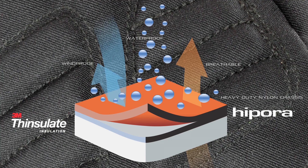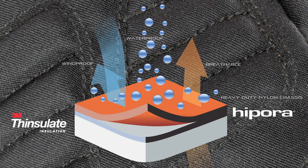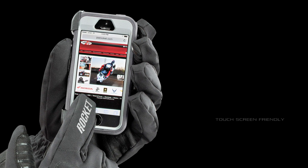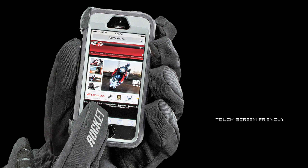The combination results in a warm, dry, and surprisingly agile cold weather solution. Other intuitive ride-specific detailing includes a conductive material on both index fingers, giving you instant touch-screen access.